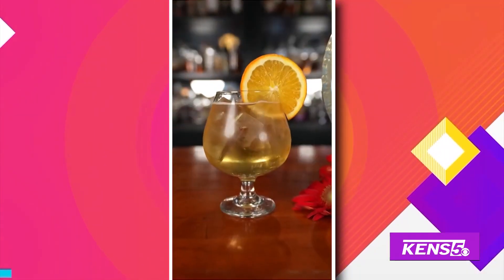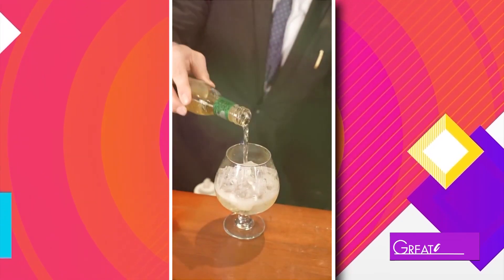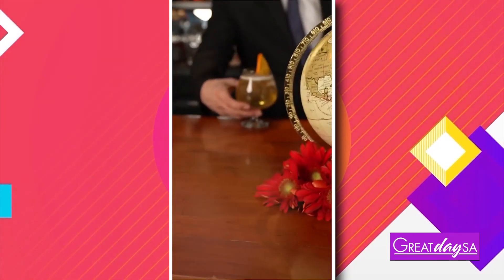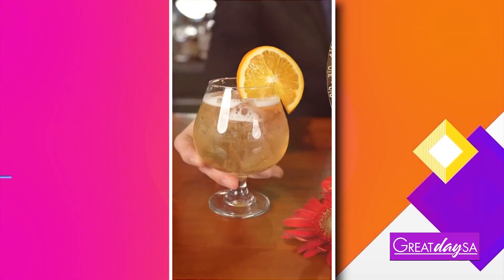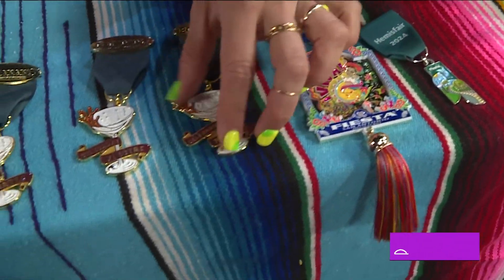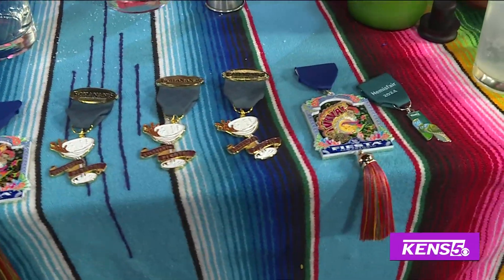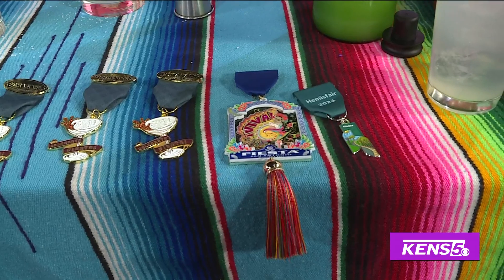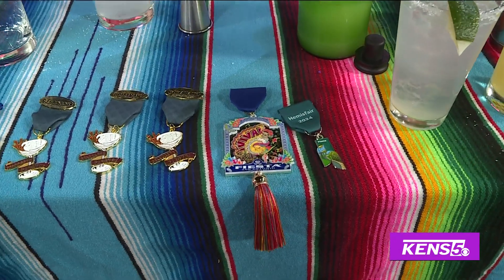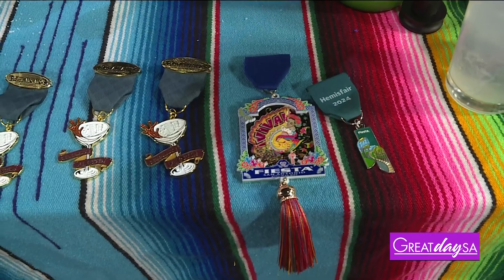All of y'all work so hard to make sure that these events stay alive and that our city is looking vibrant. And are these the exact medals here? Yes — how cute. We have the Hemisphere one, the Bohannon's one, and the Fiesta one. When people buy a cocktail, they also get a medal while supplies last. Well Stephen, that's a good deal — you get some great drinks from Bohannon's and you're supporting these three local non-profits that keep our city and fiesta going.